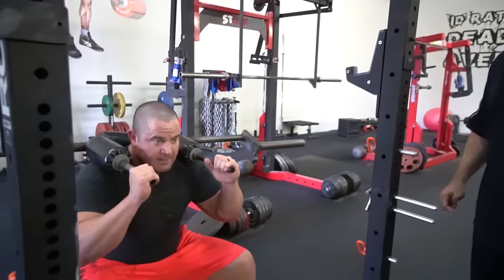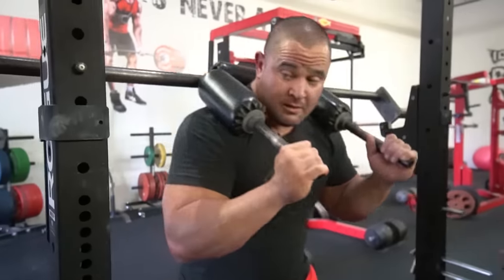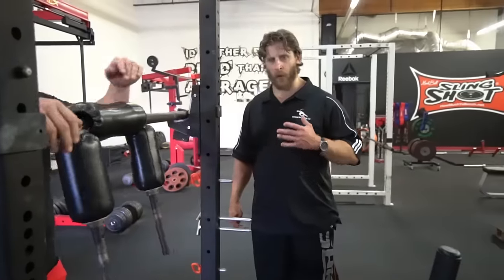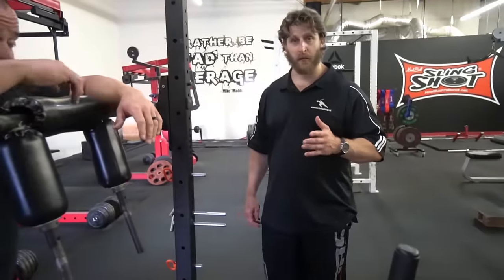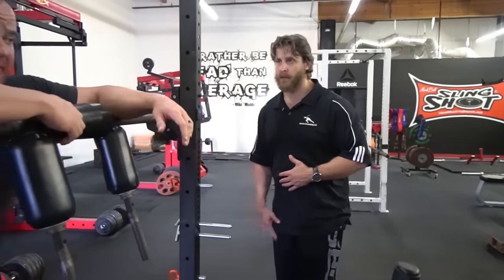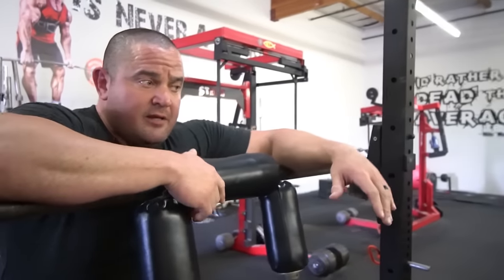Unfortunately, in so many sports — and powerlifting is no exception — the idea of warming up, or the length of time it takes to do what is important, is often really insufficient. A lot of times for me, I just go right to the movement, and it's a mistake. I've gotten better, but a lot of times I just start with the movement itself.